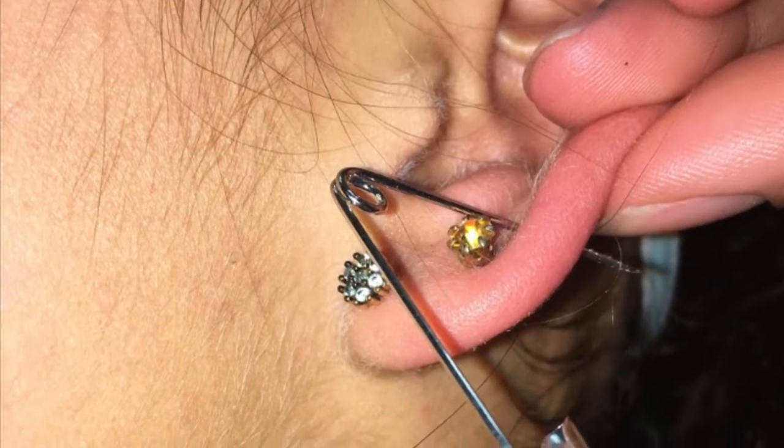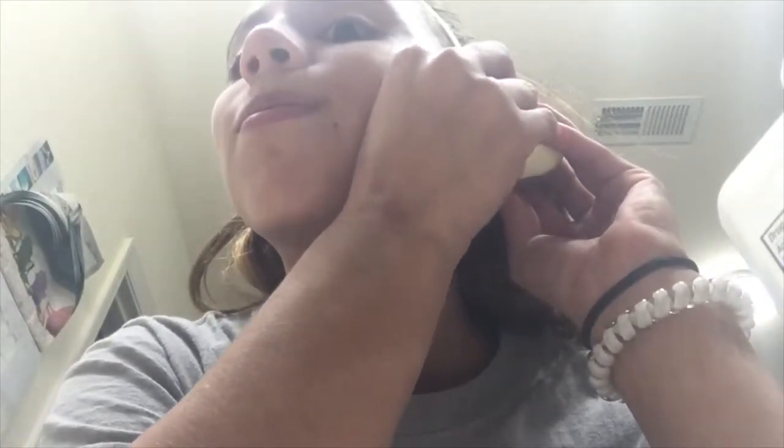Today I'm gonna be piercing my own ears. What I did was sterilized the needle with alcohol and then I put a potato behind my ear. I also sterilized my ear with alcohol and then I just poked a safety pin through my ear.